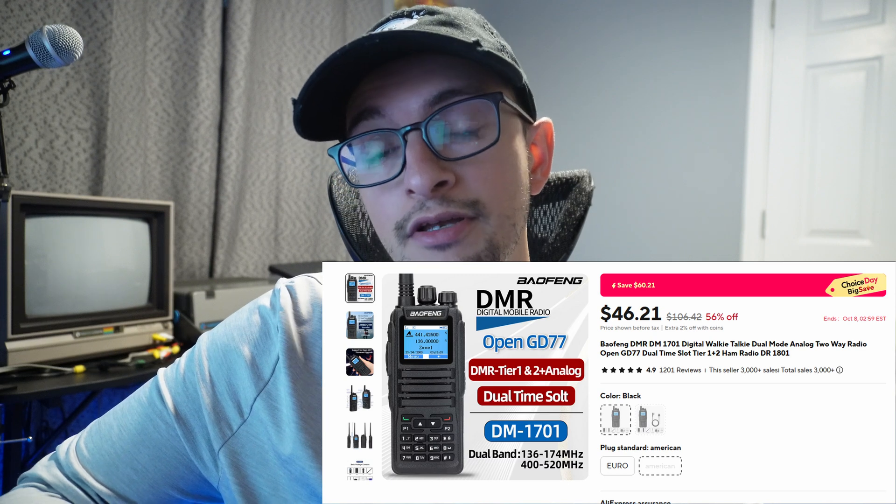I bought two of these Baofeng DM1701s off of AliExpress for about $45, which I think is a pretty good deal for a DMR radio.